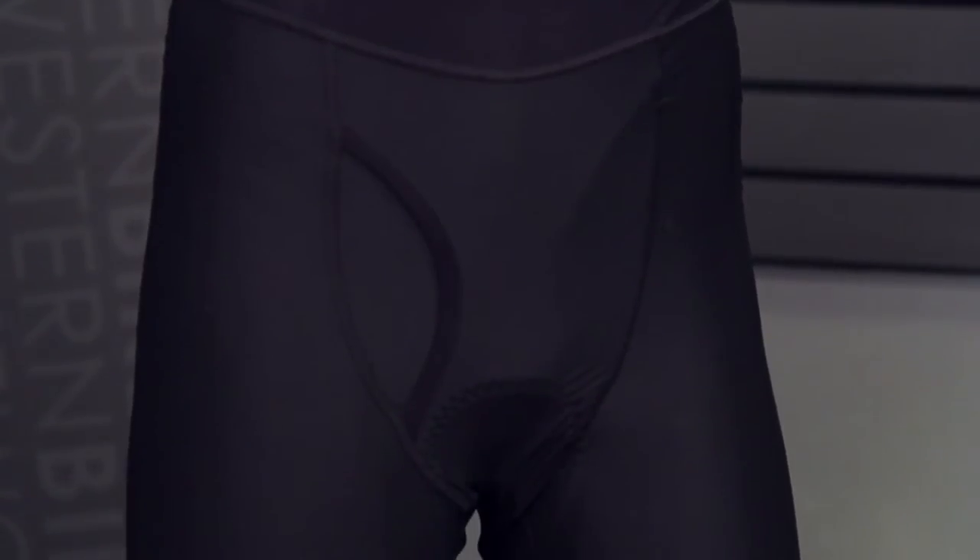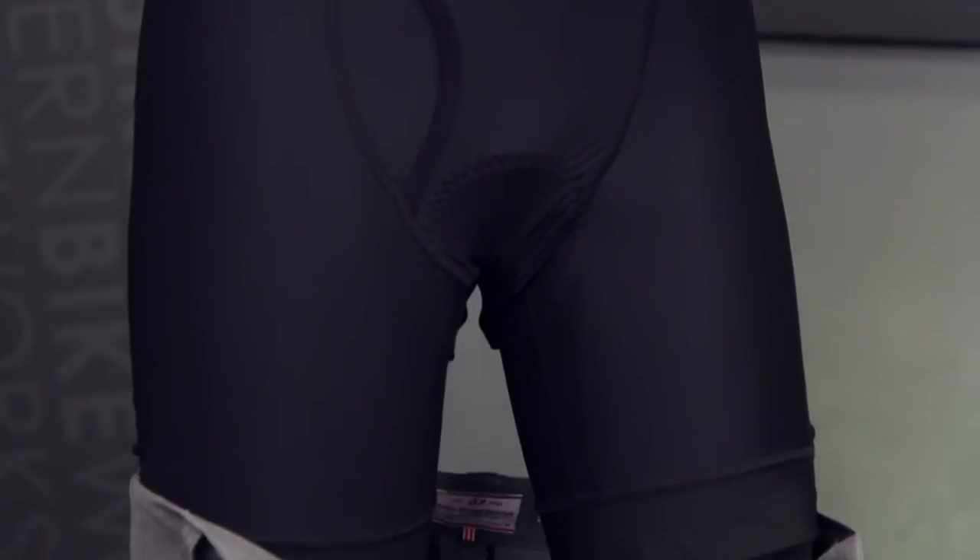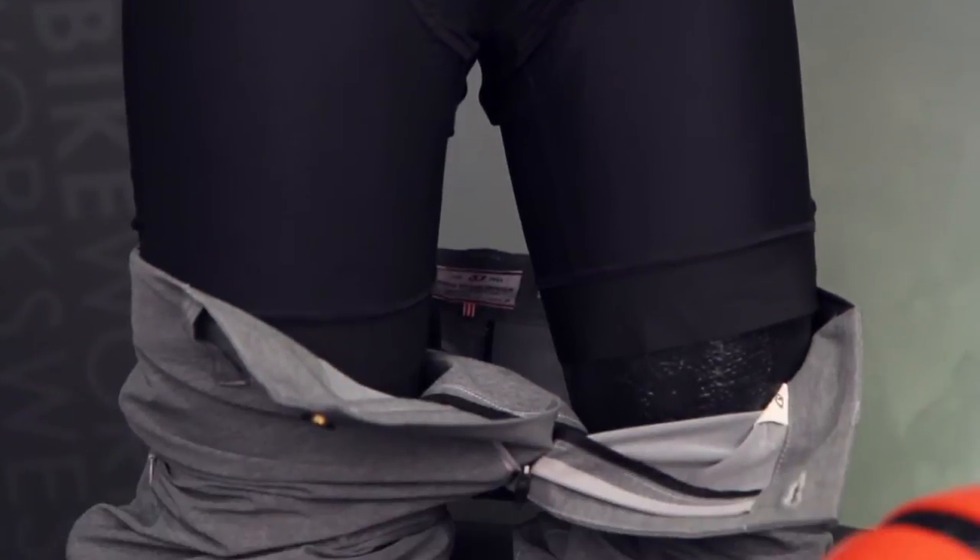Hey, I'm Dylan at Western Bike Works. Visit us at westernbikeworks.com. We're at our store at Northwest 17th and Lovejoy in downtown Portland. Today we're dropping in on the Giro Bib undershort, part of the Giro New Road collection. This pairs the technical aspects of performance cycling clothing in a more casual aesthetic.